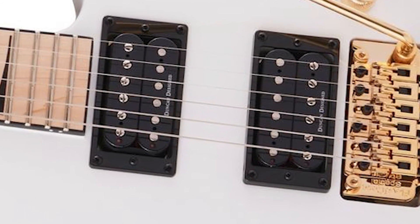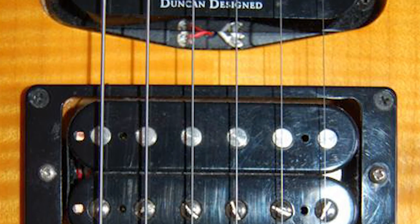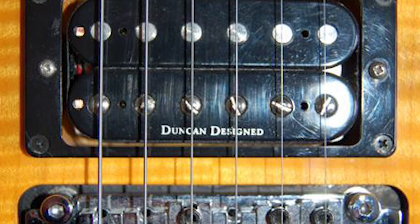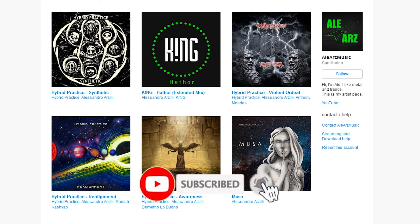Always keep an eye open on the used guitar market. There are a ton of very cheap used guitars sold for very little money with original Seymour Duncans in them. That's good business — believe me, I can consider myself an expert in this.